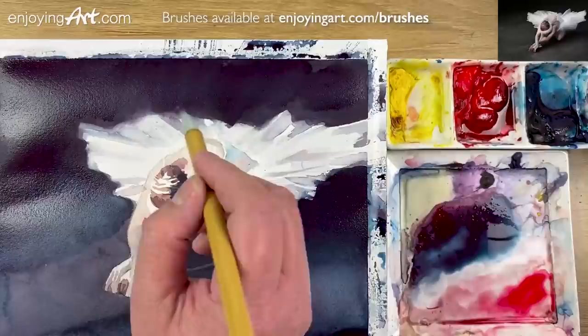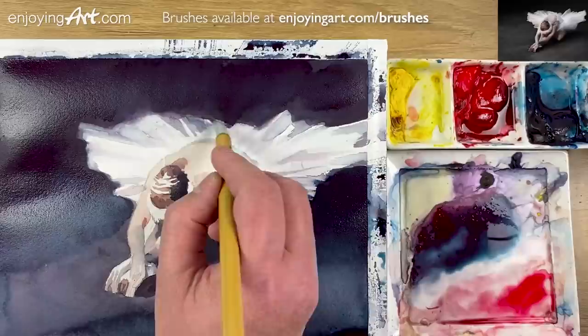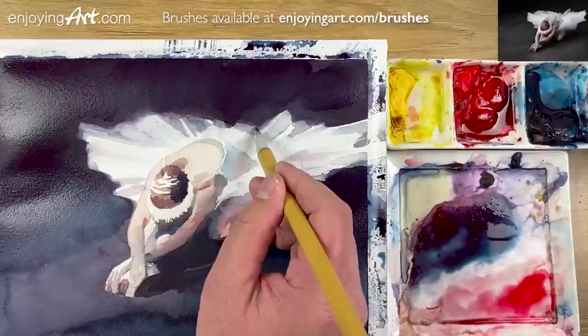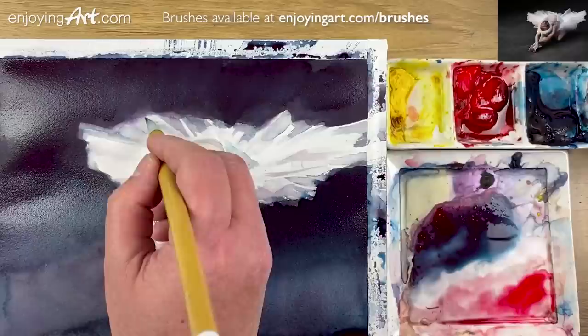I'm gonna add a little soft shape. You don't have to make it exactly like that — as long as you have the impression. I'm gonna have this little gray color, a little bit blue. A little bit over here and a little bit over here. Now I'm gonna put a little lighter color — the middle tongue coming in here.